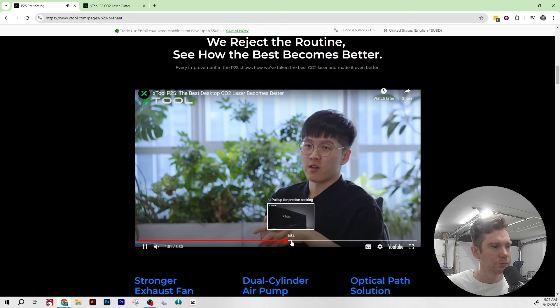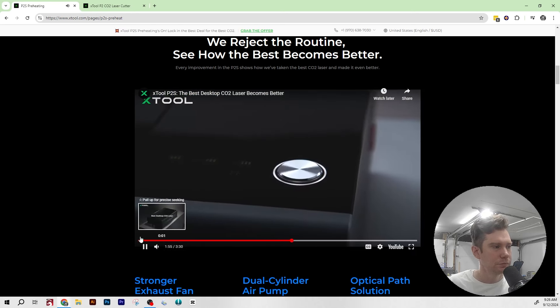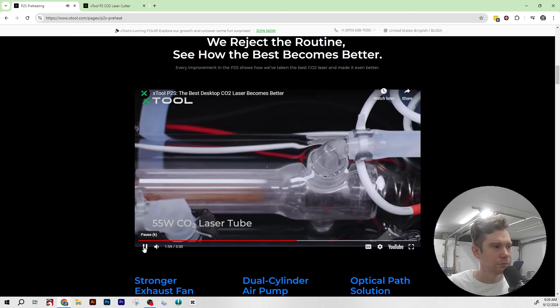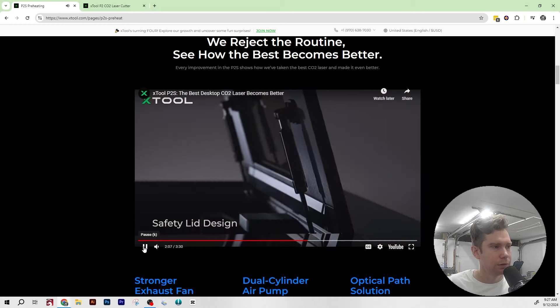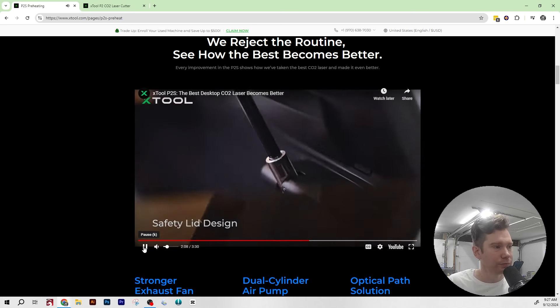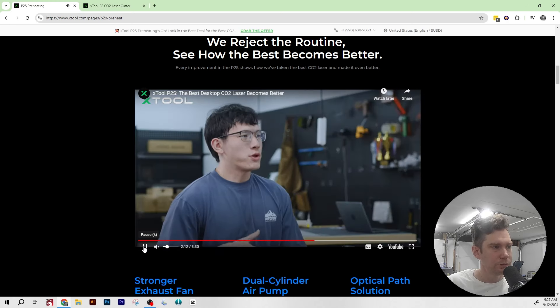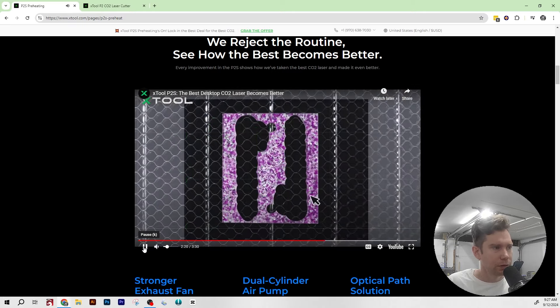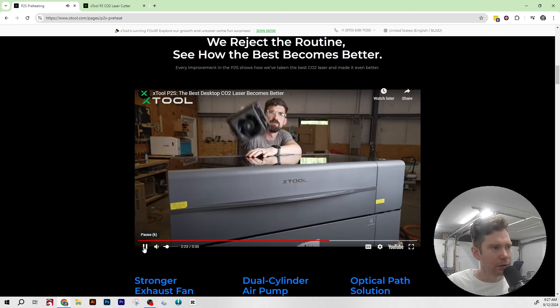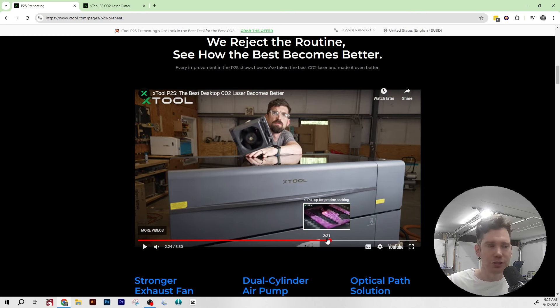The P2 was already built to perfection, and with the P2S they've kept all the details you love. The custom 55-watt laser chip went through about two years of extreme testing and is still going strong. The lid is designed to stay steady, and the dual cameras help with accurate positioning. To translate: the tube is exactly the same — a 55-watt CO2 laser glass tube that did not change. The lid style is the same, and the camera system is the same. Those last features are staying unchanged from the P2.